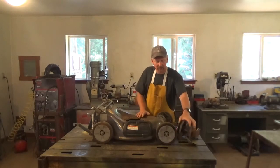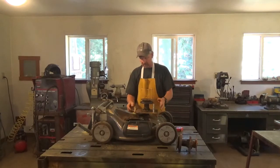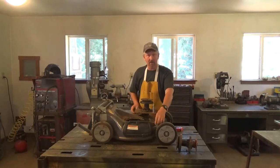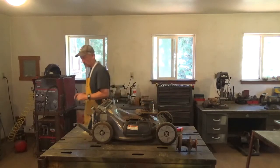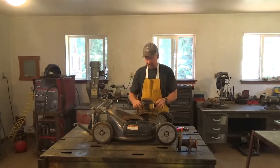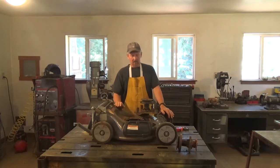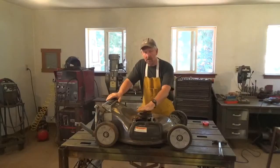Next I'm going to mount the spindle to a plate, which will be mounted where the motor used to be. But I have to maintain the same blade height, so I made spacers. These spacers go on here and bring the blade back down to the same height it was before.